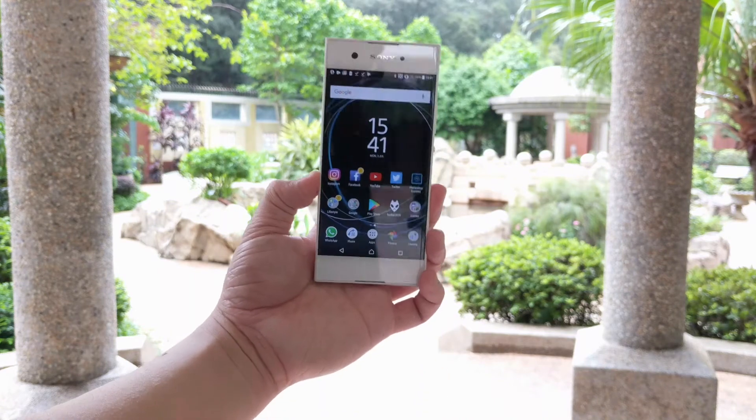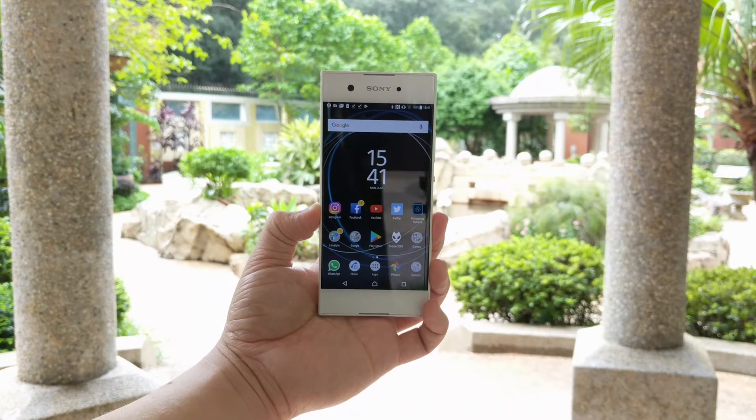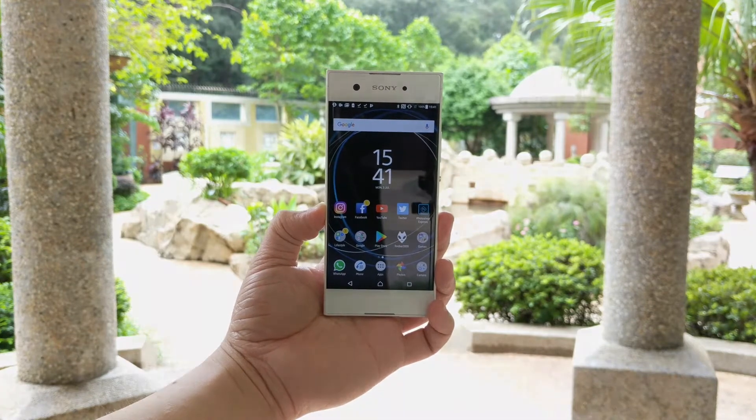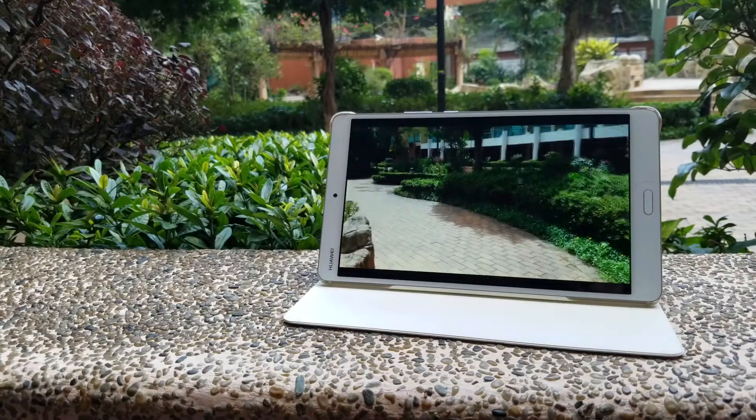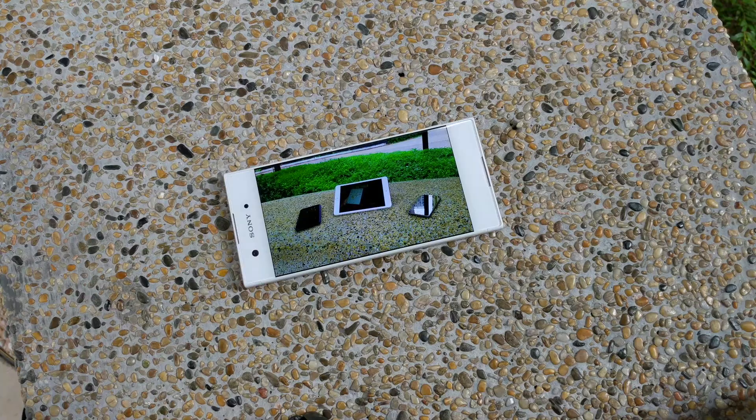Hey guys, this time I'm going to review the Sony XA1. I promised to review the Huawei MediaPad M3, but I decided to put this video first simply because this device is actually pretty interesting. More on that later, but first let's take a look at the specs.